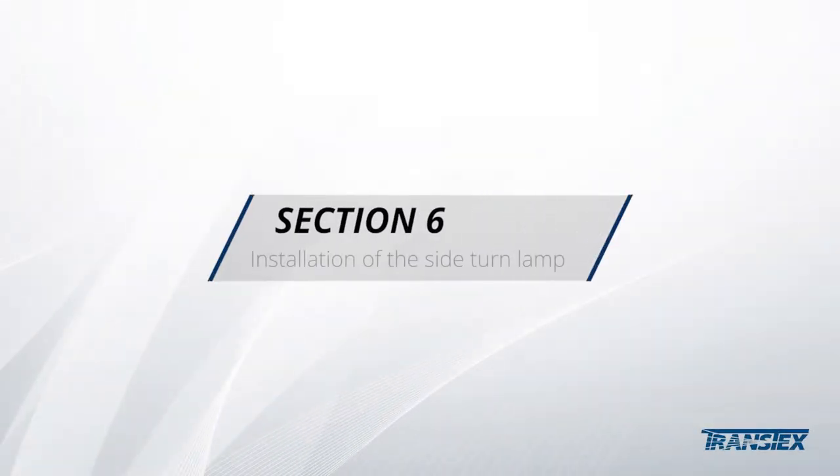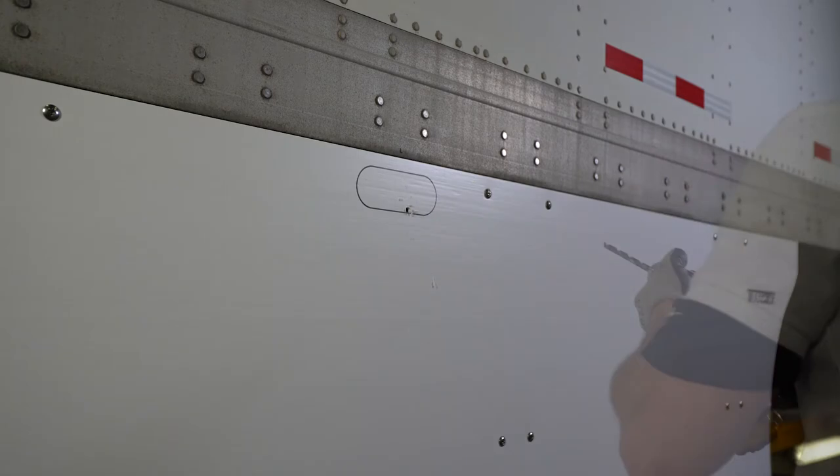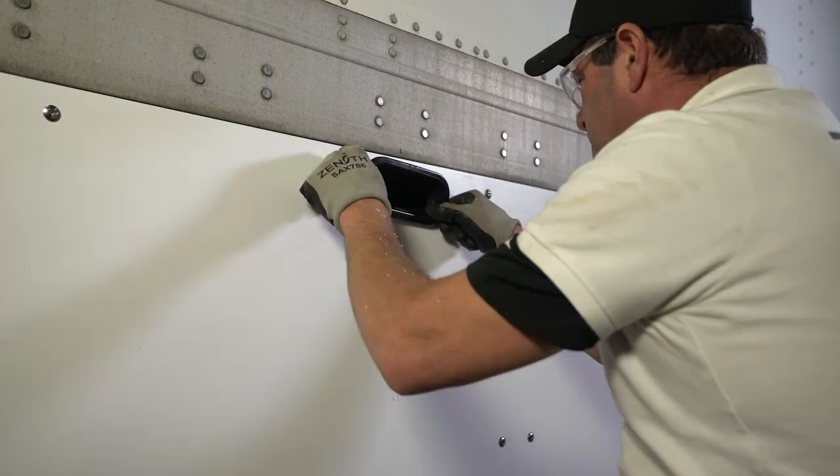Section 6: the installation of the side turn lamp. Trace the shape of the light. Using a jigsaw, cut through the panel. Then proceed to install the light and connect all wires.